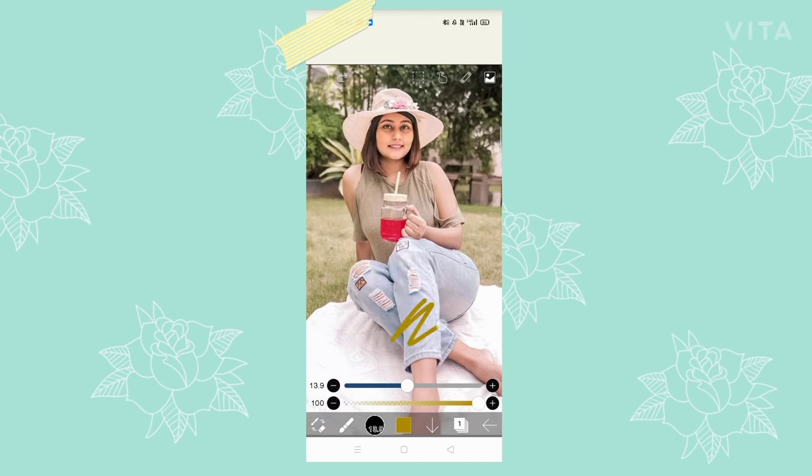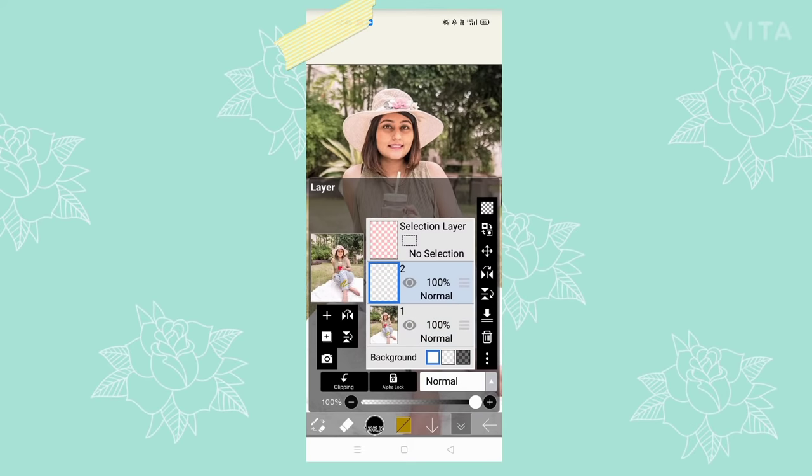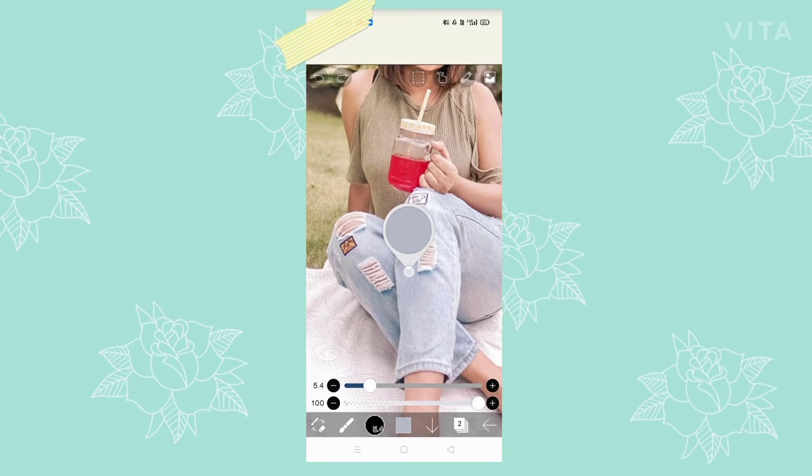Now if you draw something and want to erase it, the background picture will also get erased. So you have to follow these steps and basically add another layer over the picture where you are going to do the drawing. This way, if you erase anything, only what you drew gets erased — the picture underneath is on a separate layer so it won't be erased. Also, if you tap the screen with two fingers, it will undo — that's a quick way to do it.